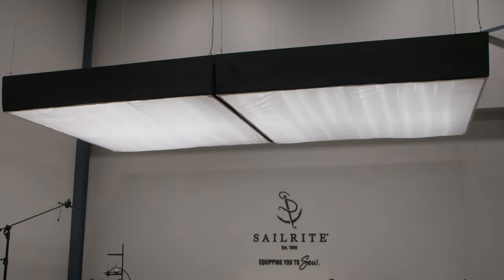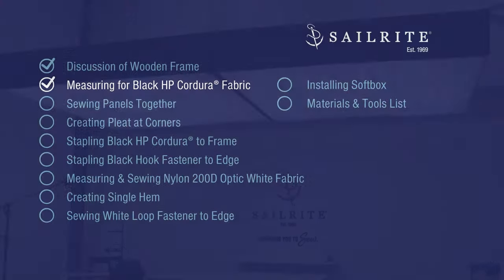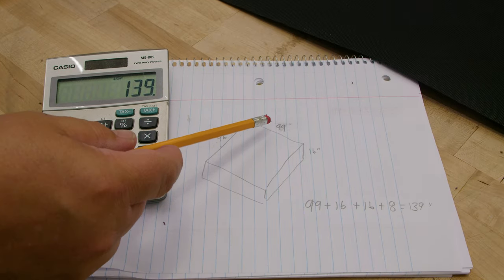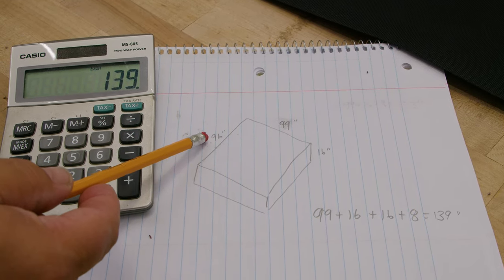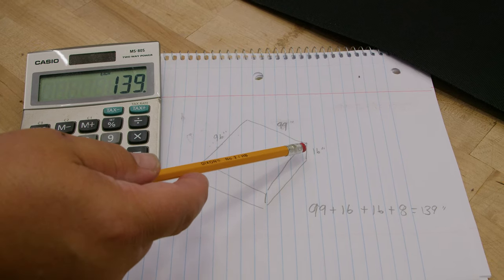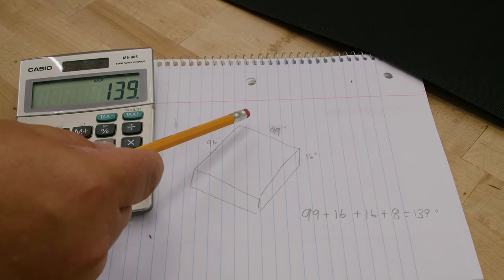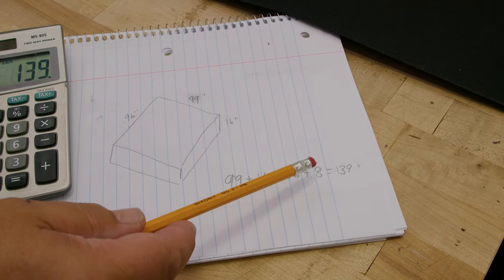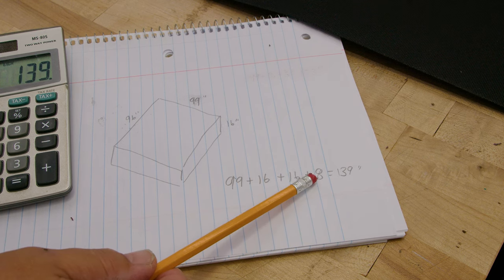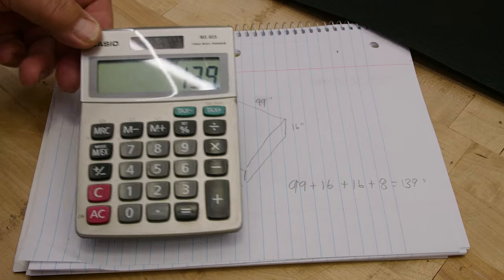One soft box this size purchased online can cost you upwards of $4,000, and obviously that does not include the cost of the lights. So this is our box: 99 inches by 96 — we're going to take the larger of it because it's basically a square — by 16 high. So 99 plus 16 plus 16 plus about 8 extra inches so that we can wrap around the bottom to staple. So I need about 139 inches by 139 inches.